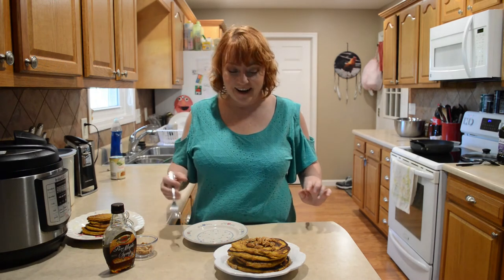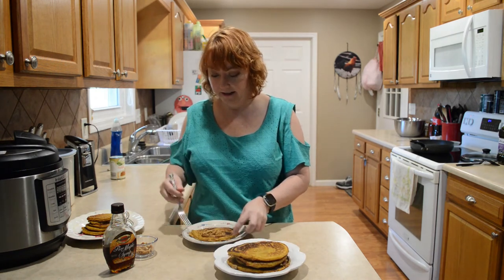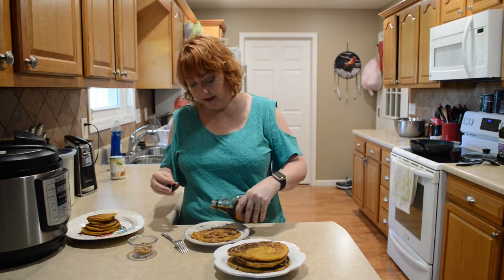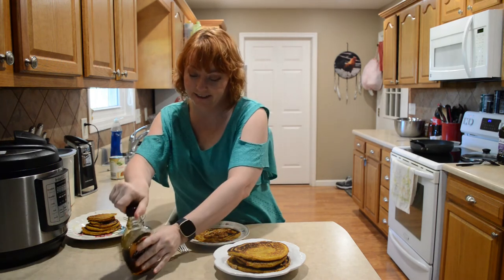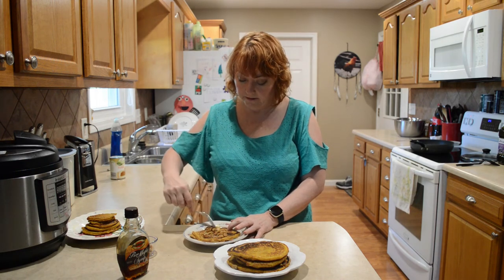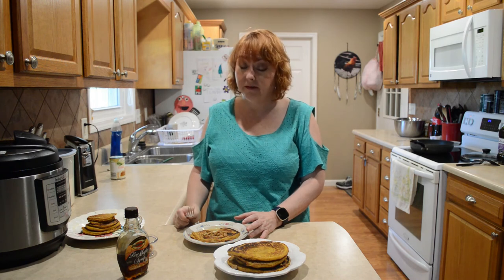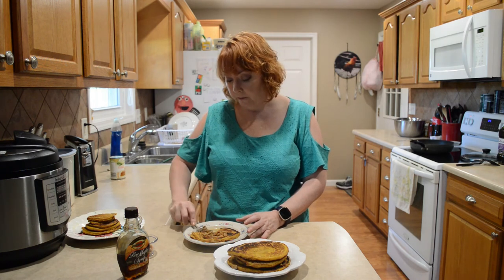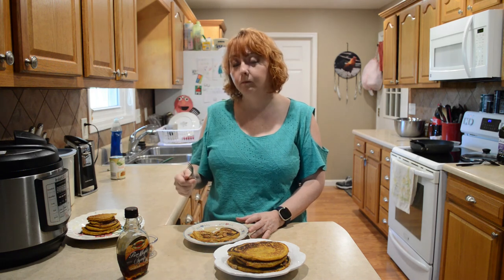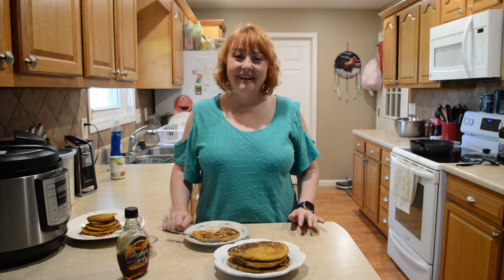I'm going to give these a taste — I've got some pecans on this one. I'm going to pour some maple syrup on it. I like some on the side too because I like to dip it after. That's really good, it's really good! You guys need to try those. Be kind to one another, thanks for watching.